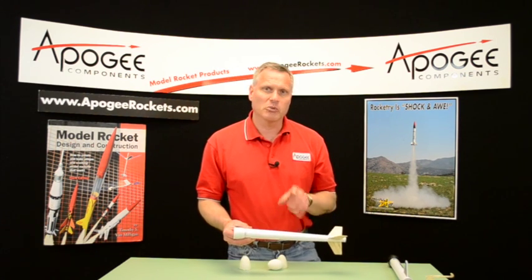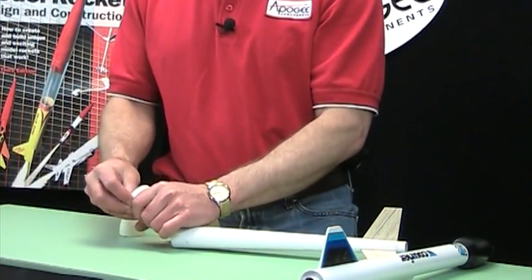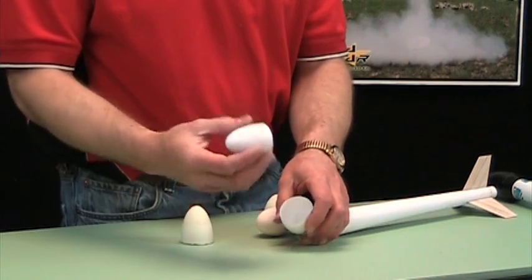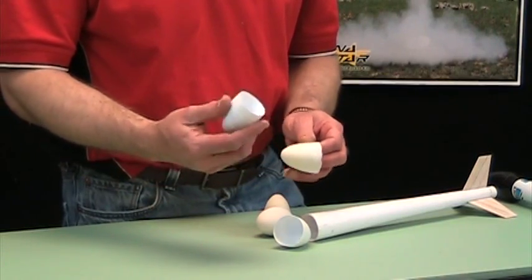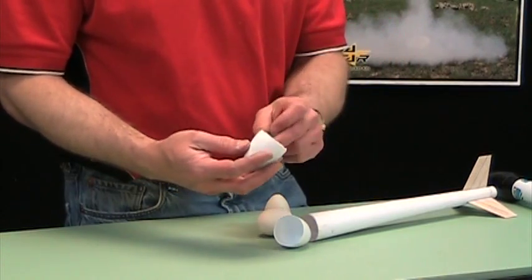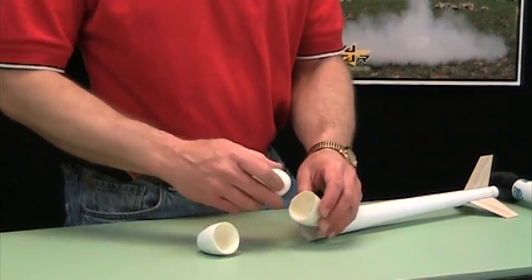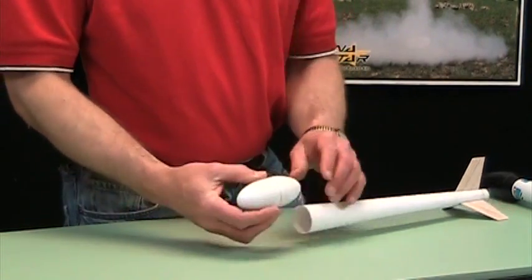In altitude events, you want to keep your weight down. So what I'm using here is the Apogee egg capsules because they're the lightest weight. These are vacuformed and very light. The disadvantage is they don't give you a lot of protection on your egg. So I've made these foam protectors that you can stick inside the egg capsule like that, and then you can put your egg in there and now you've got a lot more protection.